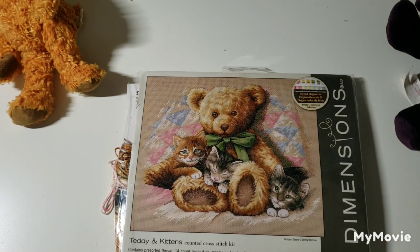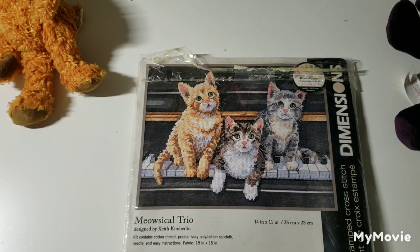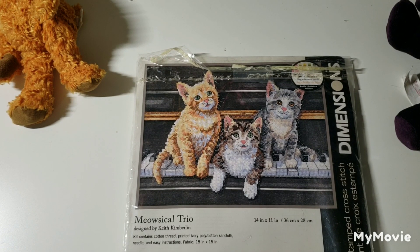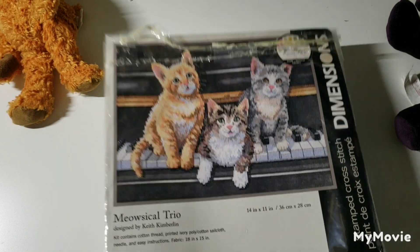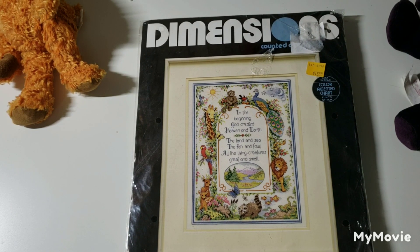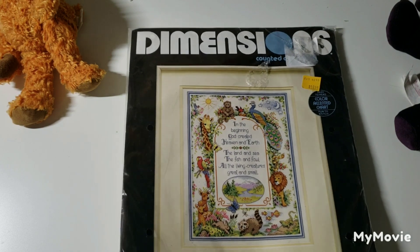This one is called Teddy and Kittens by Leslie Harrison. This one I actually inherited from my husband's aunt — it's another stamped kit called Meowsical Trio by Keith Kimberlin. She has macular degeneration and just couldn't see to do it anymore, which is really unfortunate. This one is called In the Beginning by Barbara Mock, and I believe Stitching Mummy is stitching this or has it as a WIP — I've seen it on her channel.